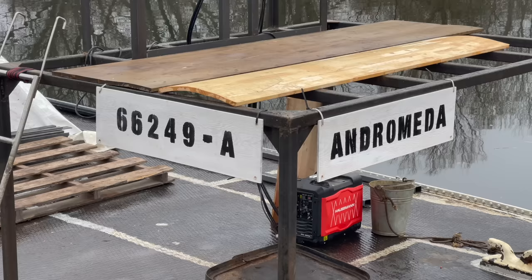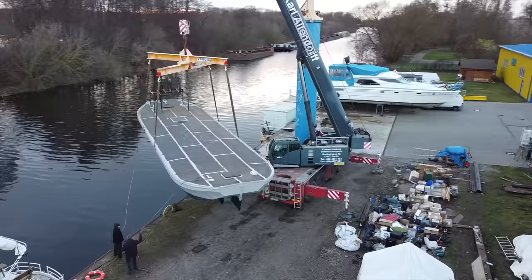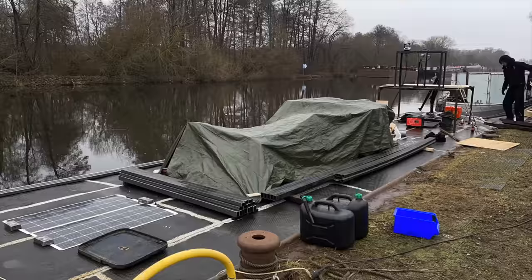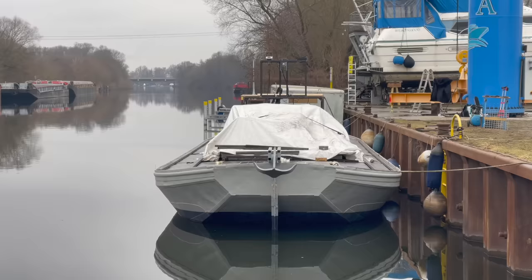Next, we come to a topic which I am admittedly a bit embarrassed about, but it is unfortunately part of my life and part of this project. I'm talking, of course, about the junk that accumulated underneath the boat over the course of this project. Over the course of the past year, I was forced to give up my apartment on land, and having nowhere else to put the stuff, I took it with me to the boat.